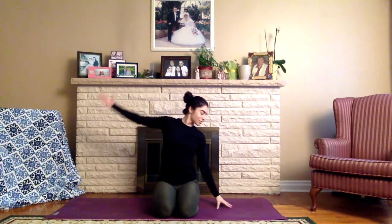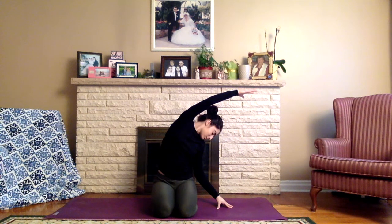Take the right fingertips down to the floor as we reach the right arm up and over, coming into a side body stretch. Then take the left fingertips down to the floor as we reach the right arm up and over — side body stretch on the other side.